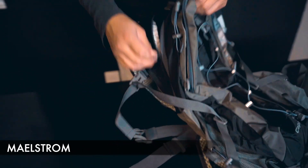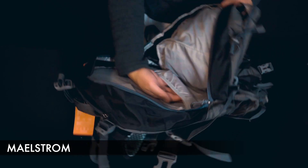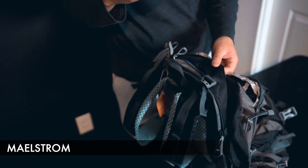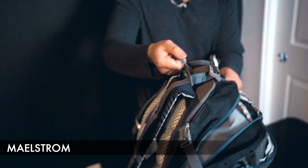Opening it up further, we have even more organizational components. Organization is pretty important when it comes to hiking or camping. There's a front pocket and a nice giant main pocket. Lastly, you have a top pocket where you can put miscellaneous items like keys, wallets, and phones. And up top there's a strap for carrying.